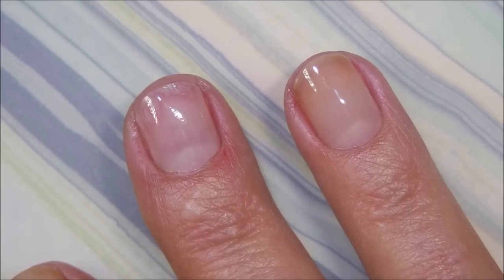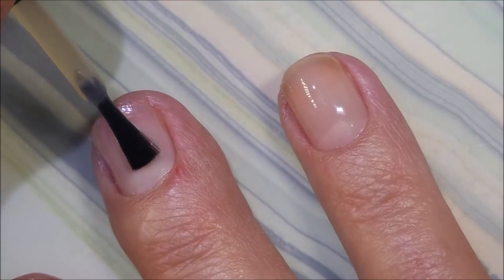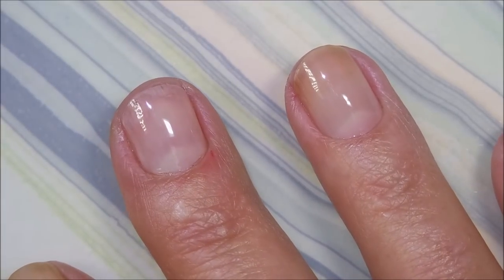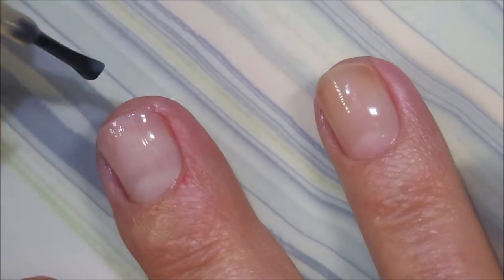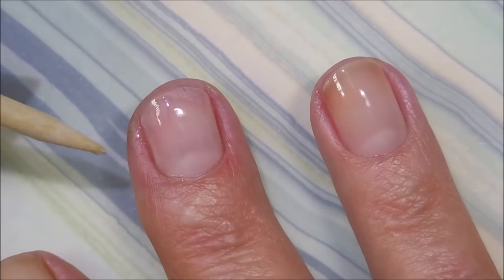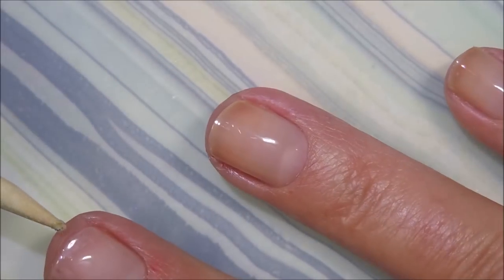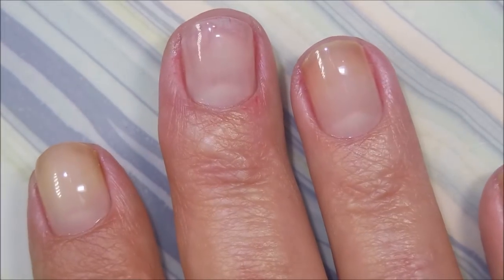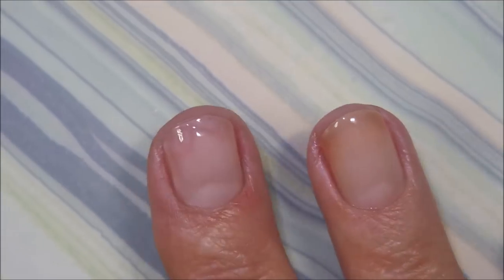For step two we're using the naked manicure pink perfecter. It does come in other colors - there's a purple one I think for stained-looking nails - but today we're using the basic kit I bought many years ago. I'm trying to cap the ends; I can't even call them free edges but you do the best you can. I'll let this dry and then do a second coat.